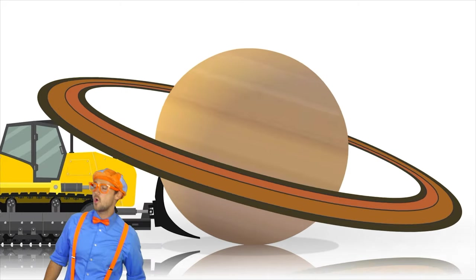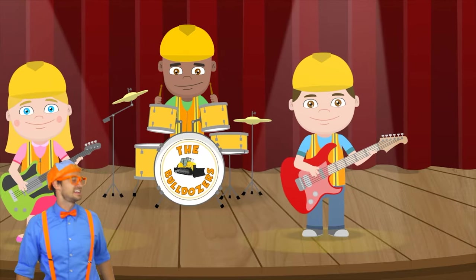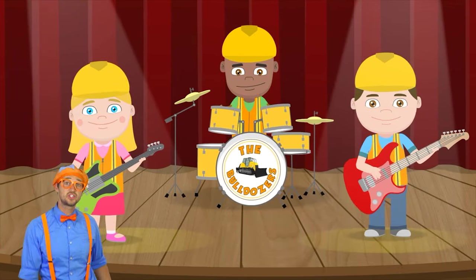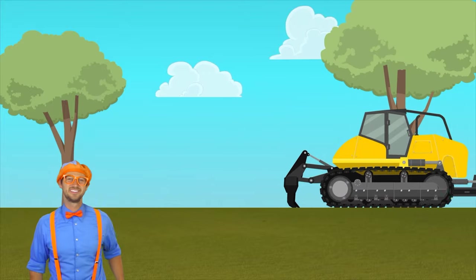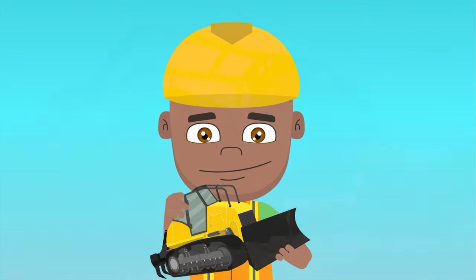Roll, roll on, bulldozer. Better move over, here comes the bulldozer. It's a yellow machine. Roll, roll on, bulldozer. Roll, roll on, bulldozer. Better move over, here comes the bulldozer. It's a yellow machine.